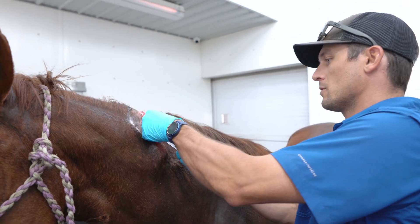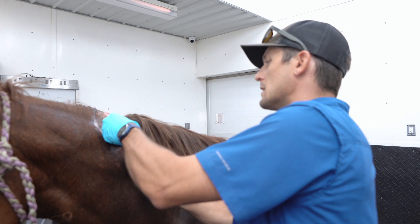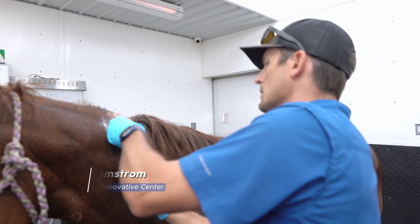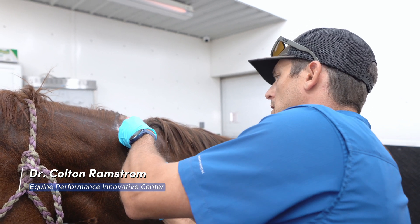We're putting a little local anesthetic along with some steroid in here to block and decrease inflammation before we get to scraping on this thing.